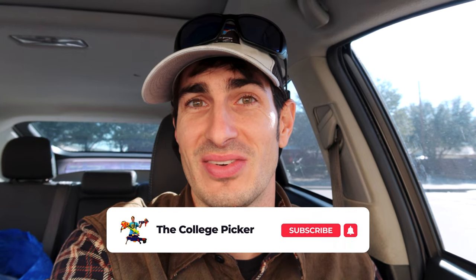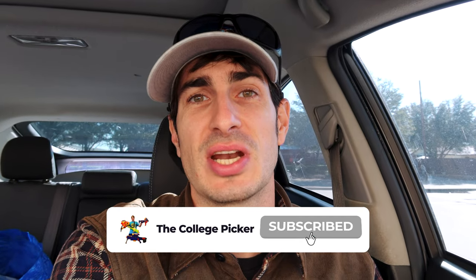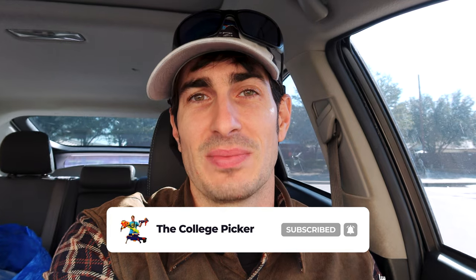Thank you guys so much for watching. I hope you didn't get stranded in your Prius — that it started and you were able to get home. If you haven't already, please give the video a thumbs up. If you aren't already, subscribe to the channel so you don't miss another video. And I'll talk to you guys in the next one. Bye.